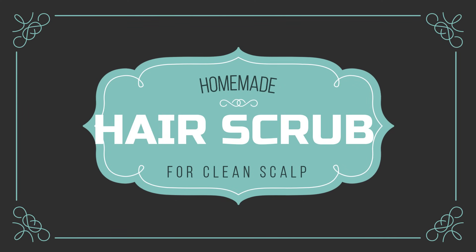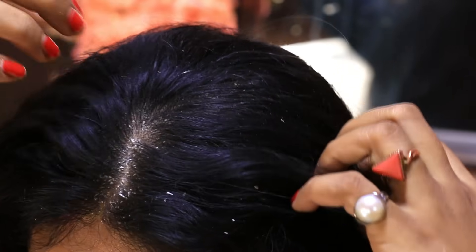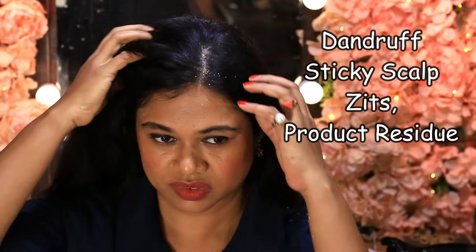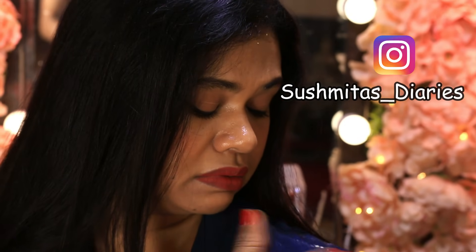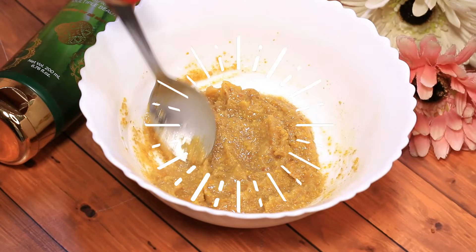Hi everyone, this is Sushmita and welcome back to my channel. Has your scalp been feeling too flaky and sticky lately, or are you unable to get rid of that awful dandruff, product residue, and scalp zits? Well, just like your skin, the scalp too needs to be exfoliated once in a while for better hair growth and healthy bounce.